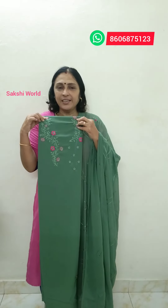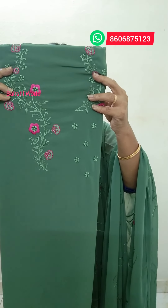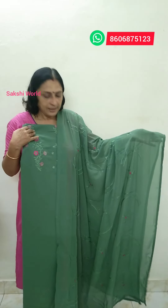The price is Rs.1,080. You can use a green shade with a light magenta shade. You can add a little design. The length is 49 inches with a light underlay. There is a lot of light needed. You can use a Georgette material with embroidery. It costs Rs.1,080.